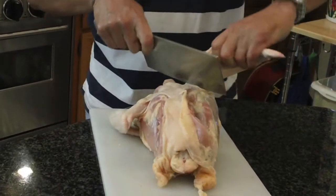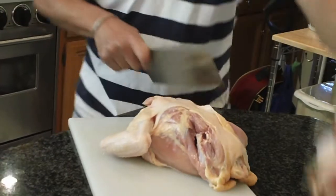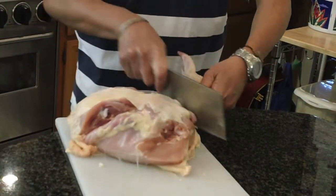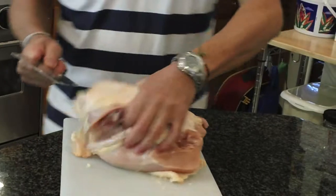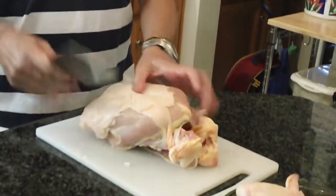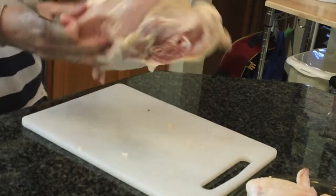Let me cut the wings off — the same thing applies here, there's going to be a joint. Just cut down on that and now I've separated the wings. What I like to do is separate the dark meat from the body and the breast meat. I'm going to use the remainder of the body to make chicken broth. Now let's get to separating the breast meat.